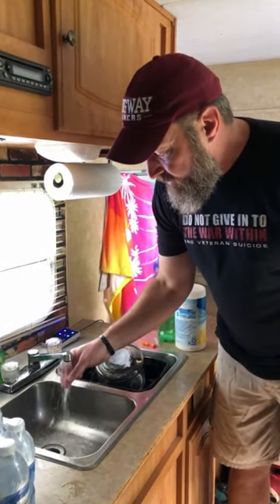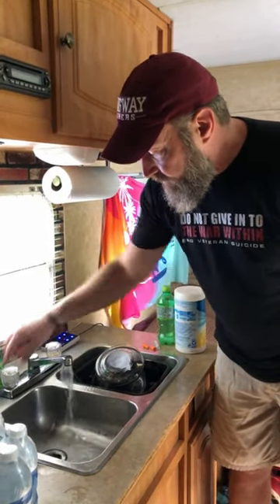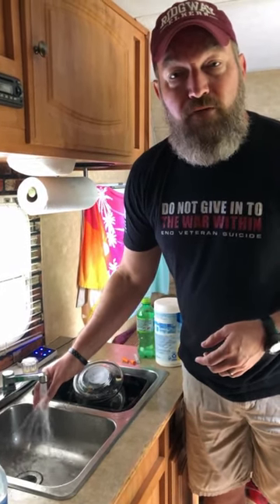Once you smell the bleach you're good to go. Do all your faucets like that, leave that bleach sitting in there, and let it sit for at least 24 to 48 hours. Tip of the day — thanks for coming to Waterview Mountain.